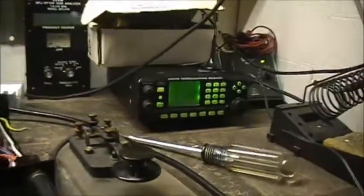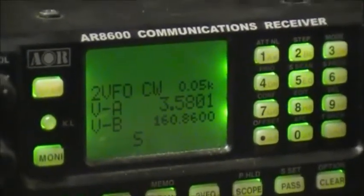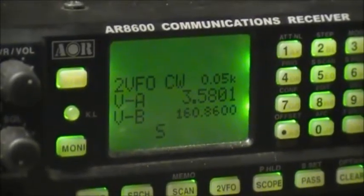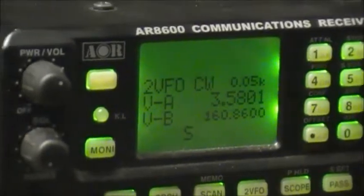Frequency is 3.5801 MHz. Still got to try and get the frequency down a bit — she's still up a bit high for my liking. Got to drive her down more than that.